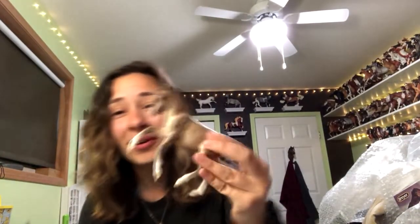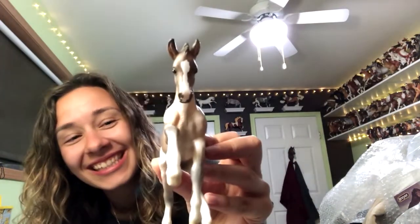Let's see what the foal looks like — hopefully not as bad. She came in a plastic bag. Oh, he's actually so cute though! It's adorable. Look at his face. This one is fine, he's good. He's super cute. I might not paint him.